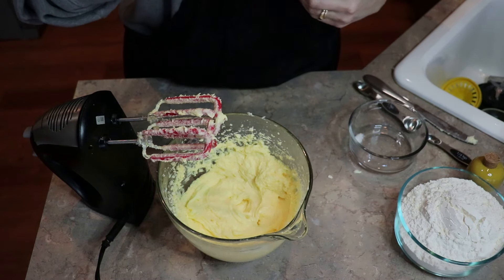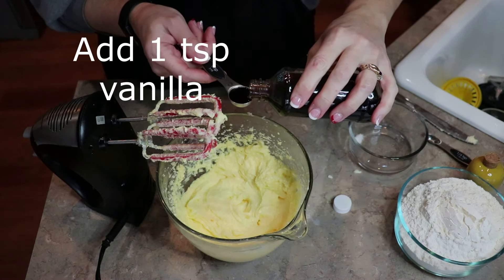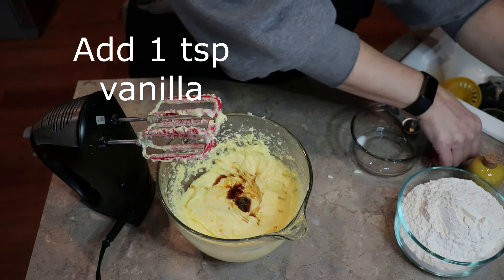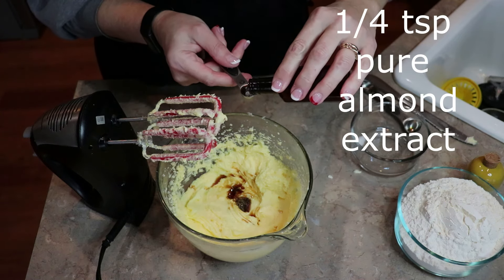Now we're going to add the extracts and there's two of them. You're going to use one teaspoon of vanilla extract, and we're going to use one fourth of a teaspoon of pure almond. And if you've watched my videos, you know I love my almond extract.